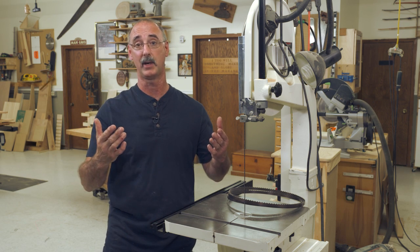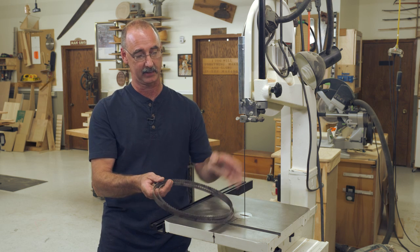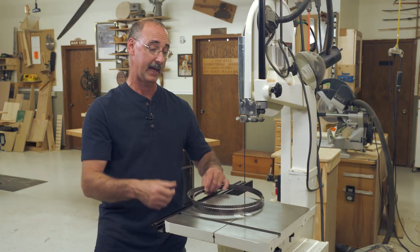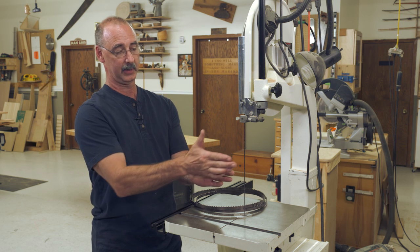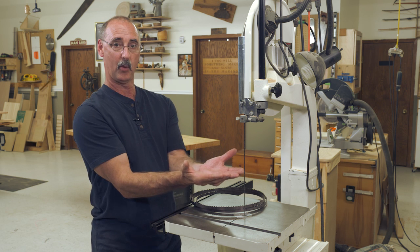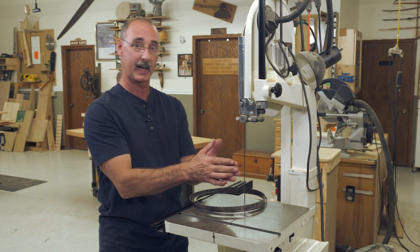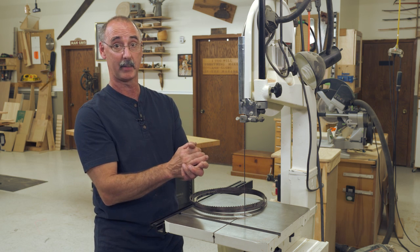Now, why would I want to do that? With the appropriate blade — not the blade I have in here right now, but a thicker and more aggressively toothed blade — I can do what's called resawing. In a resawing operation, I'm going to take a single board and cut through its thickness so that when it comes out the back, it opens up. I can use that to produce two thin pieces rather than send the whole thing through the planer. I can cut it down to thin material and get more mileage out of my material.